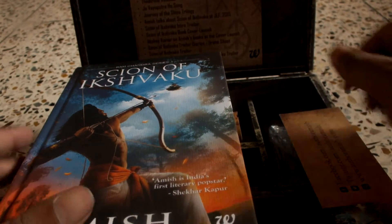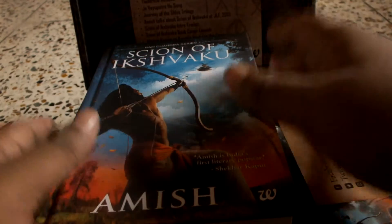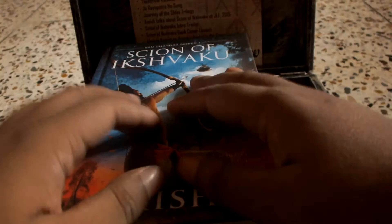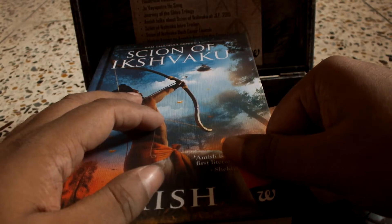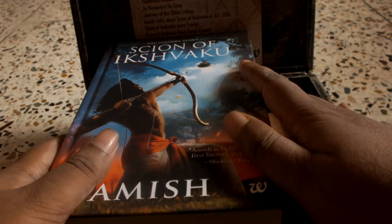I'll be looking forward to reading this and yeah, thank you Amazon. As always, if you like this video give it a like and feel free to ask me any questions in the comments below. Thank you for watching and happy reading.